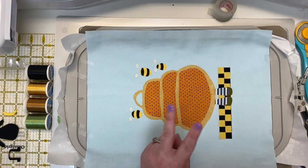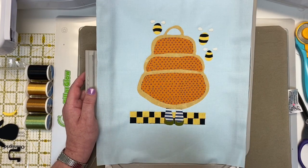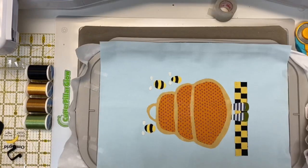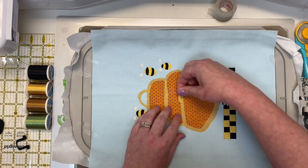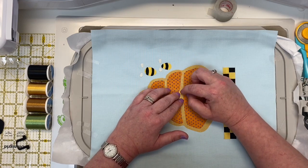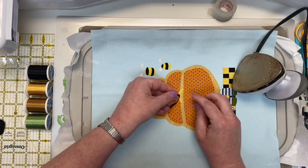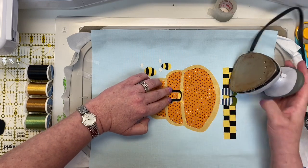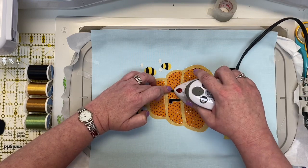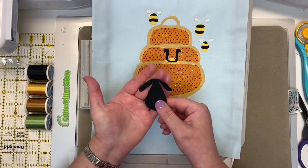We now have two more applique outline steps. The next one gives us the two pieces of the little hat our bumblebee sheep is wearing — actually more like her little antennas. These do overlap and underlap, so put down the yellow piece first (piece number 21) before you put the black piece down. Once that's ironed on, place the black piece right in. Then we put it back on for one final applique outline step, which will give us the outline for where the face goes.